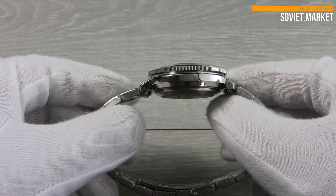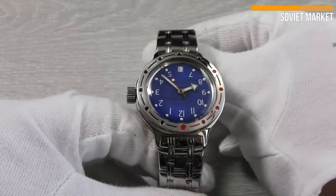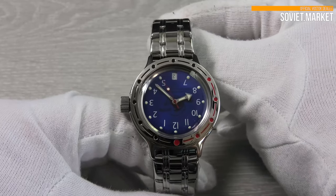The glass is made of plexiglass and protrudes above the watch case. This model has 200m water resistance, which is the maximum water resistance for non-professional watches.